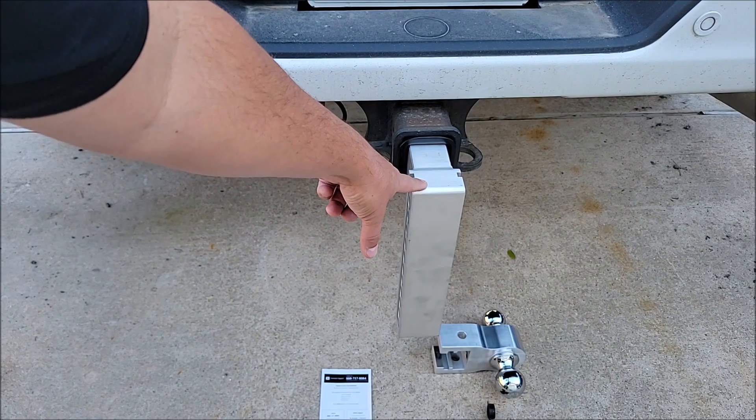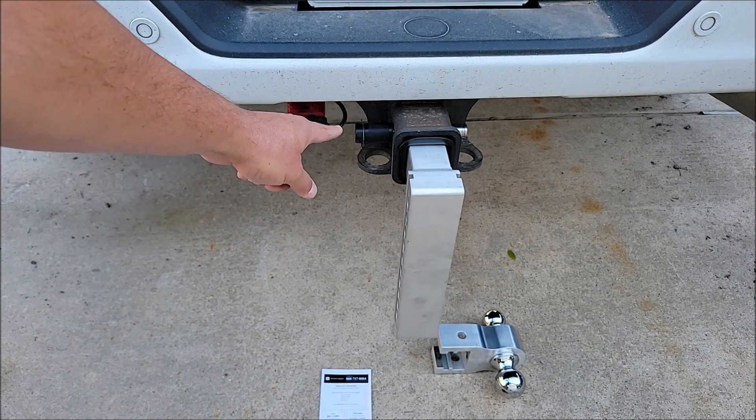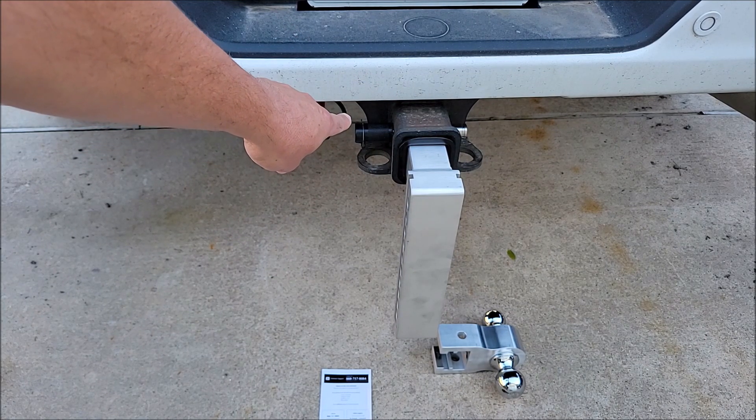To start, you're going to put this portion of the hitch inside your receiver hitch. I'm going to put the pin in — I've now got the pin in. As you can see, it still fits fine through a two and a half inch receiver.